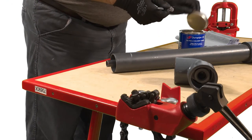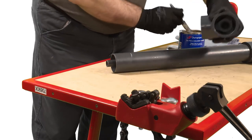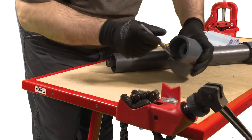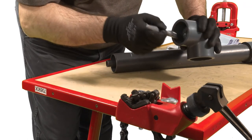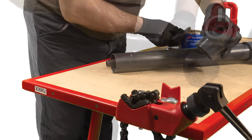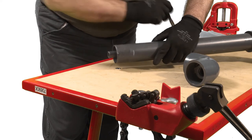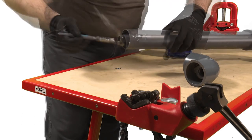Replace all lids on containers when not in use. Note: there will be times when the inner and outer pipes have to be solvent cemented simultaneously. In these cases it is imperative that the correct preparatory steps have been carried out. Assembly of the joints must be carried out speedily to ensure the solvent cement does not dry and remains in a liquid state during assembly of the components.